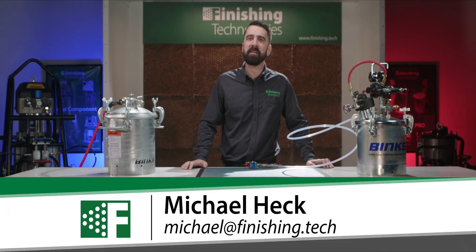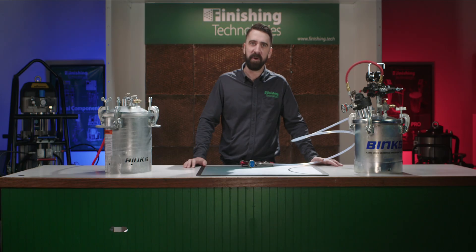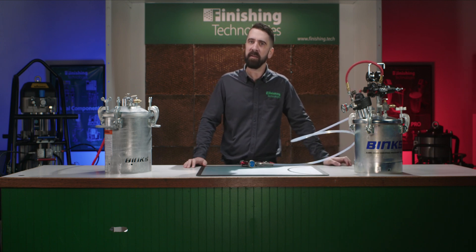Hi everyone, welcome back to The Spray Booth. I'm Michael here at Finishing Technologies. As I mentioned in the intro, there is a better way to clean your paint fluid lines. The traditional process is to use your pressure tank to flush solvent through your paint lines and out the end of your gun until the stream is clear. This typically works fine, but it takes a lot of time and produces a lot of solvent waste and sometimes isn't totally thorough.